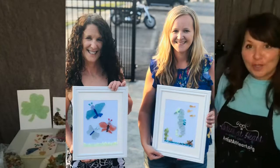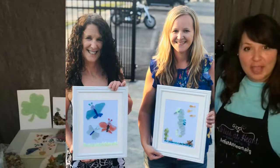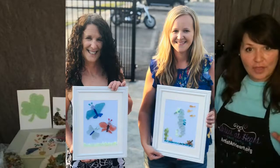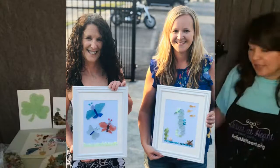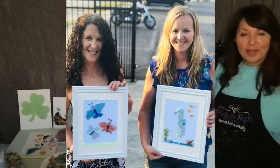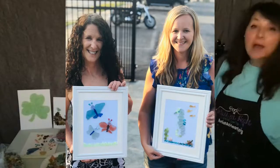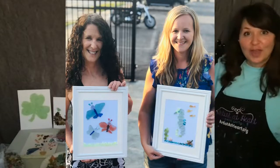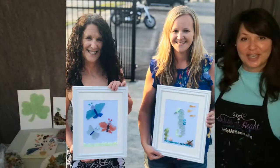I love how creative they are. That's why I bring so much beach glass, so many different colors. The frame and the mat and the backing board is all the same — everybody gets that. But their design is up to them, and I'm there to help them. Beach glass is really fun, even if you just order everything and have your family over and do a project together.